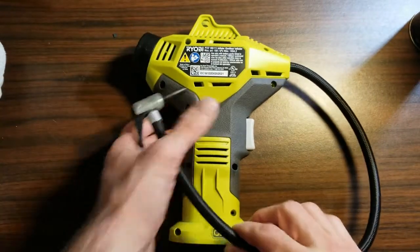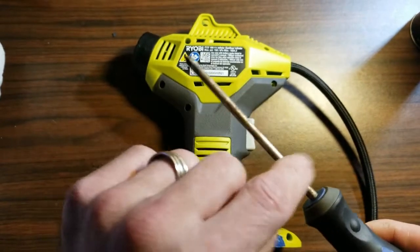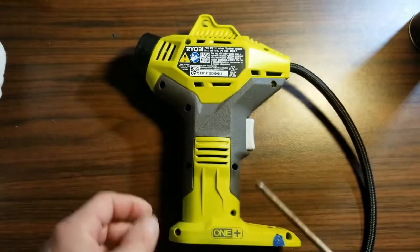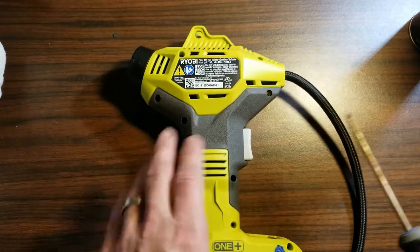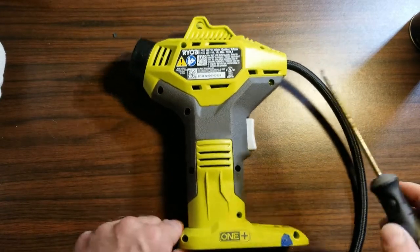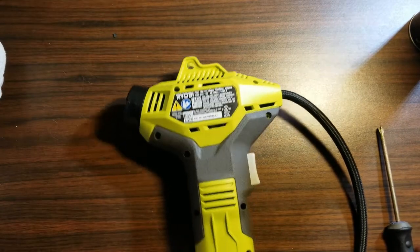To get started you're going to need a small Phillips head screwdriver — not necessarily small but narrow. It has to be able to get inside all these little holes to get the screws. There are going to be 10 of these holes, so remove all 10 screws and set them aside in a bag or a tray.